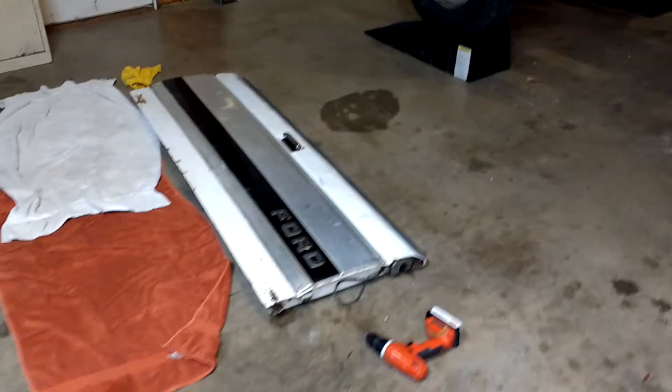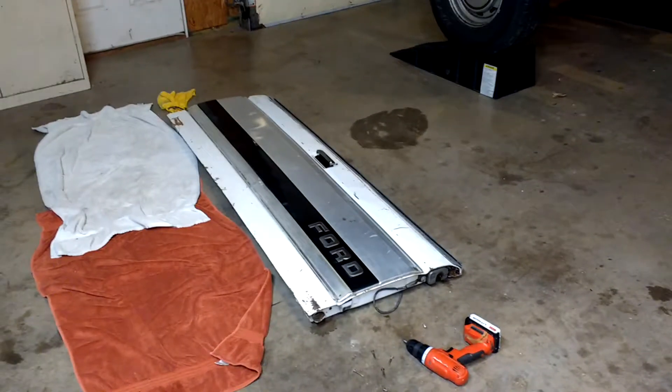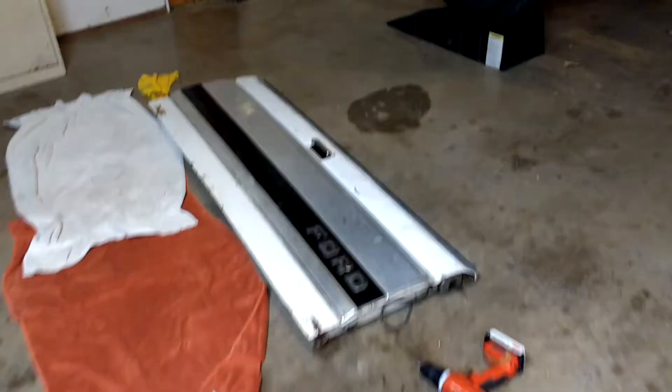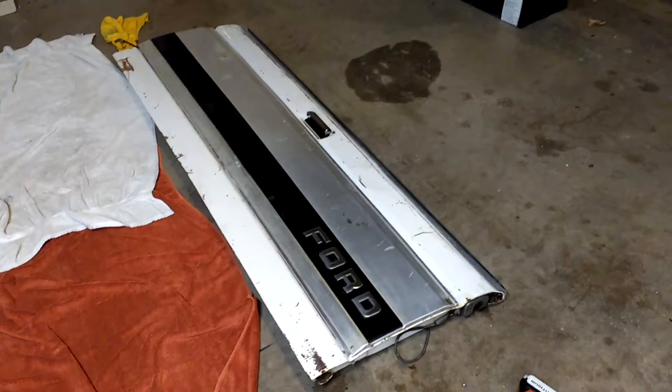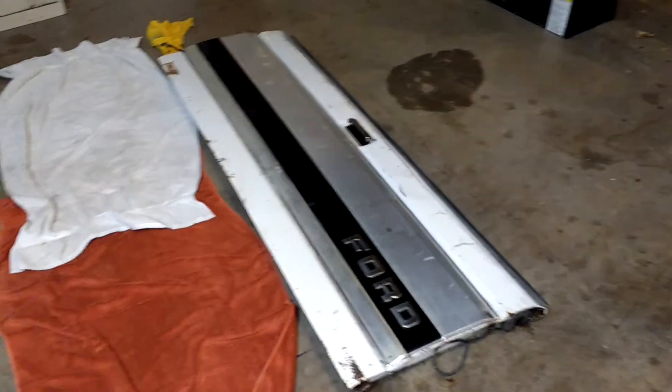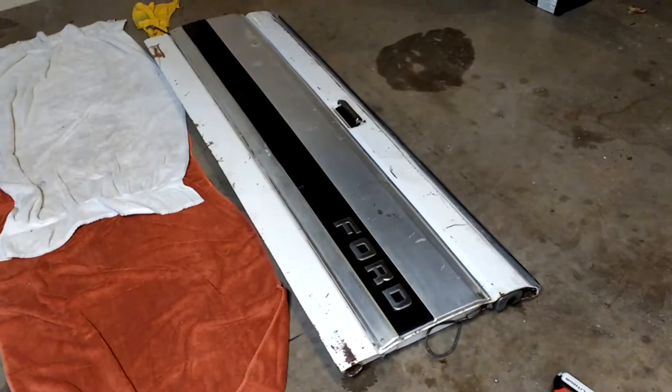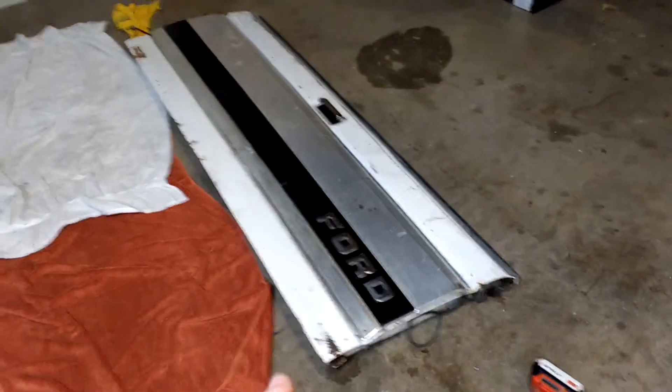Alright y'all, so today I got something new. I drove all the way to Dallas — two and a half, three hours — which is the only place I advertise having these because I'm lazy and I don't actually feel like going to every single junkyard in existence. But I drove to Dallas for a place that assured me they had some of these.